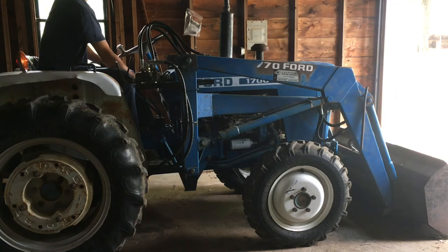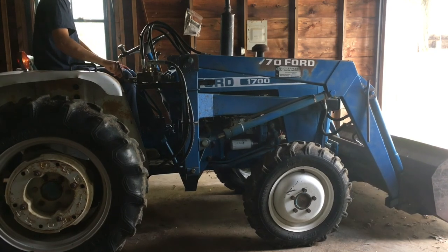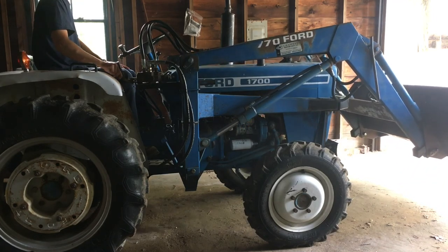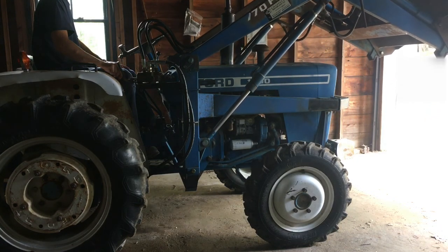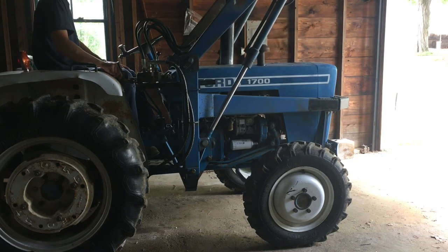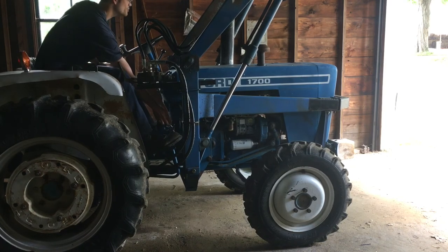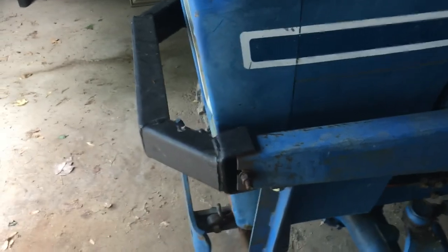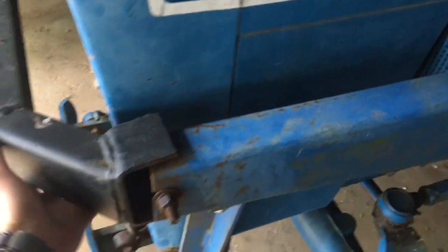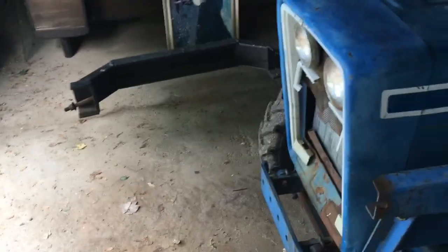We'll go ahead and take care of that now. Swing that on out of the way. While I do this, I'm careful that I'm not standing under that bucket directly. It gets stuck in here — there we go. We just swing that on out of the way. That's now wide open, and now we can lift up the hood.